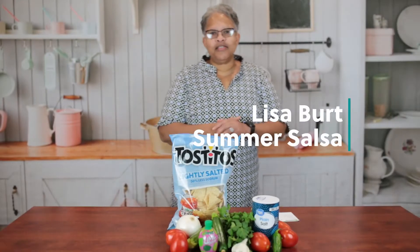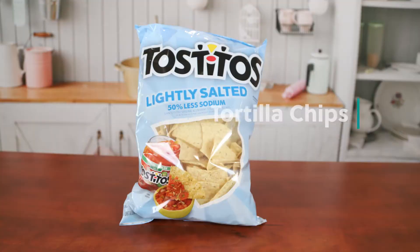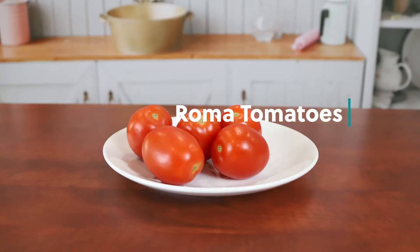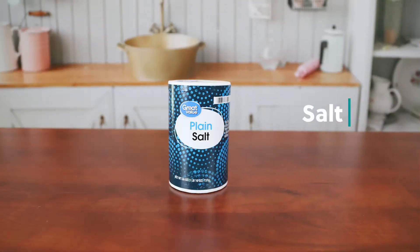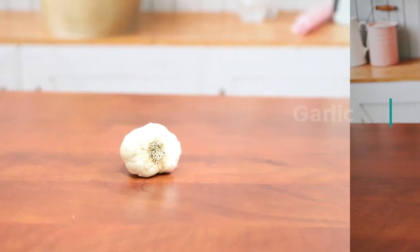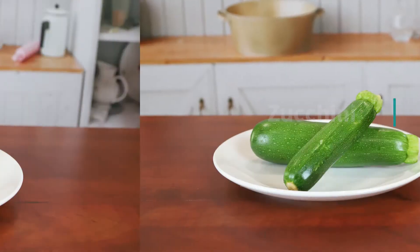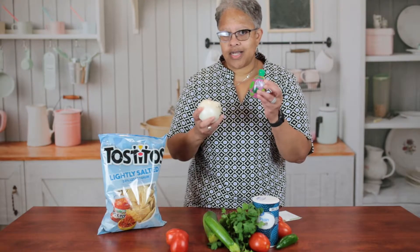Welcome to Easy Eats, my name is Lisa Burton. I'm planning to make summer salsa. The most important ingredient is what we eat it with, so we're going to use tortilla chips to dip in the bowl. We have Roma tomatoes, a jalapeño, a little salt, cilantro — one of those things you either like or you don't — garlic, zucchini, and some onion and lime juice. It's gonna be really tasty.